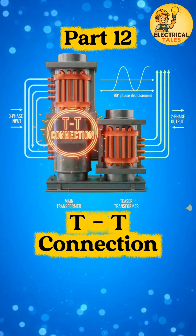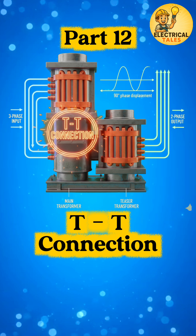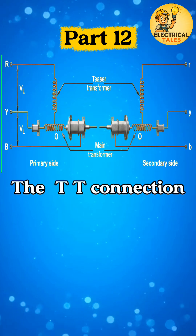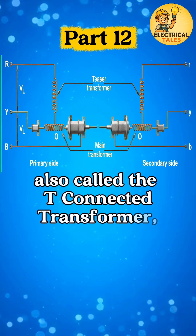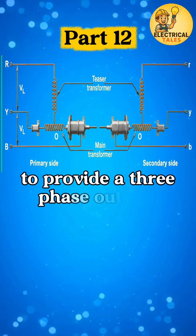After SCOT, let's move to another special arrangement: the T-T transformer connection. The T-T connection, also called the T-connected transformer, is a system where two single-phase transformers are connected to provide a three-phase output.